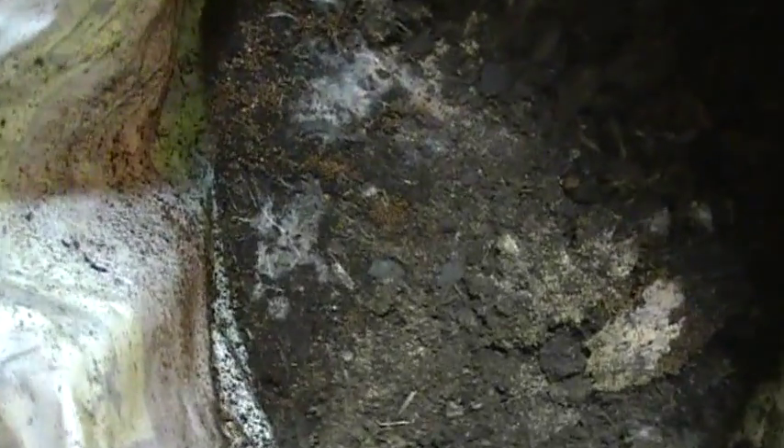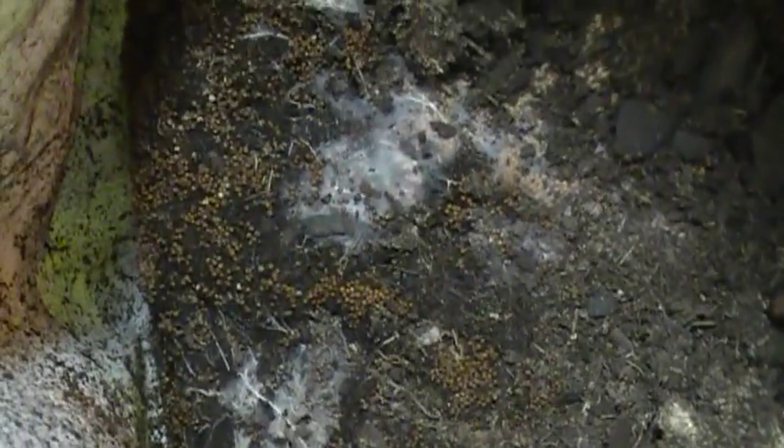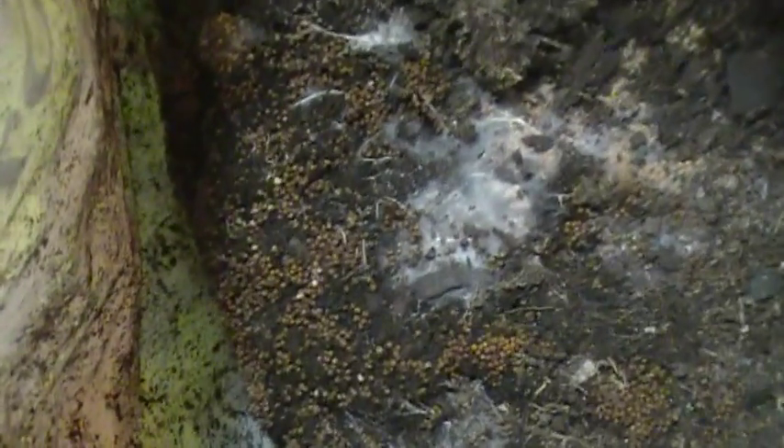Check this out. Just opened this bag of potting soil — it's pretty old, probably a year and a half old. Just opened it, look what we got here. You know what that is? That is definitely some kind of fungus. Look at all them dots, man. Those are a bunch of mushroom heads.